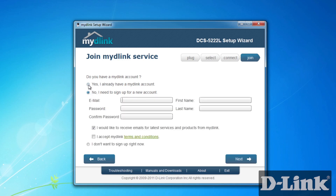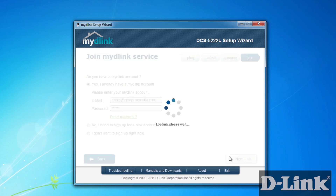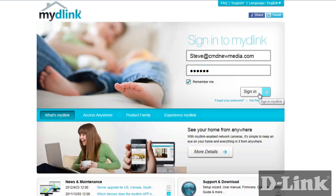But if you already have an account that you created with another MyD-Link enabled device, you can use that same account. Just log in and let MyD-Link do the rest. Once setup is complete, you'll be taken to the MyD-Link website where you can log in and view the live feed from your camera, control the pan and tilt, and even set up more advanced settings like motion detection and SD recording.